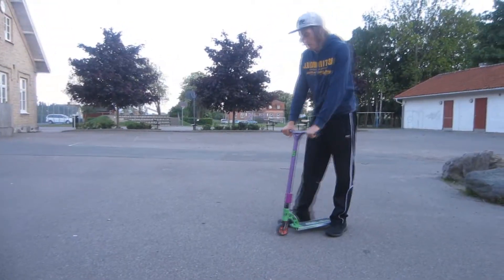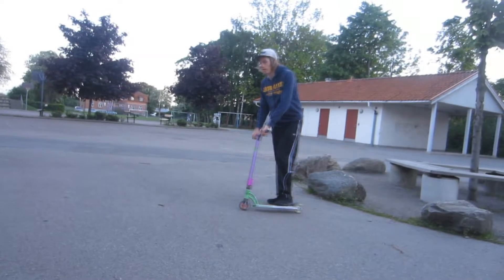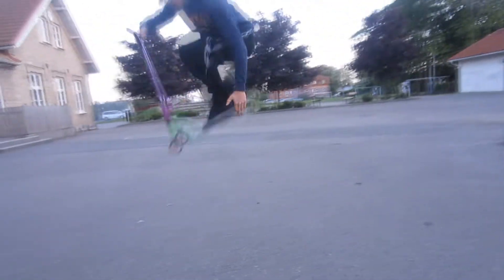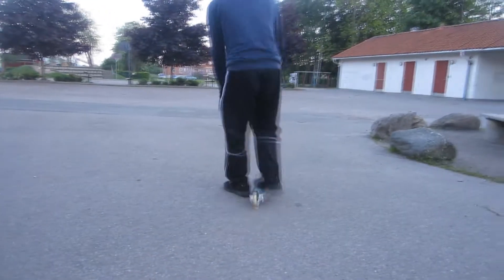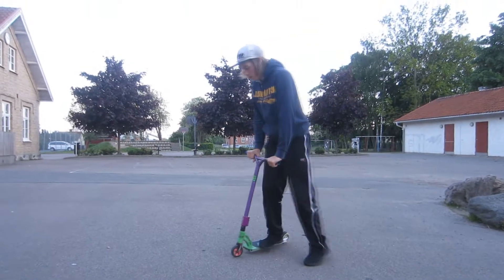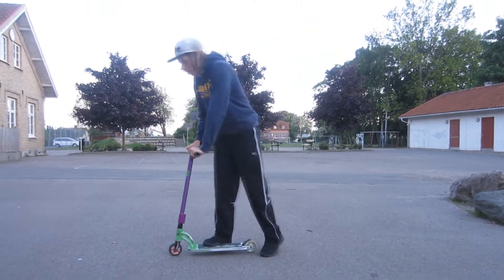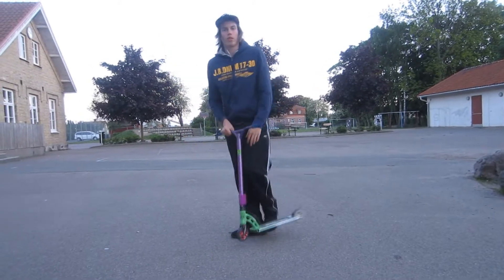Step 2 is that you need to learn deck grabs before you learn this trick — like this. Because a finger whip is like a no-foot deck grab, just that you whip and hit it around. So learn deck grabs first, maybe no-foot deck grabs.